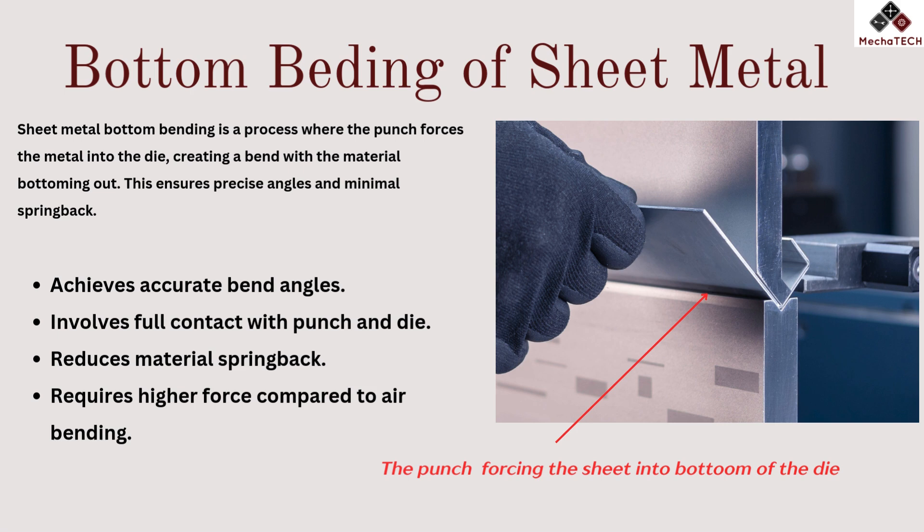Unlike air bending, bottom bending provides better control over the final angle, making it suitable for high precision applications. It's commonly used in industries where exact bend angles and repeatability are crucial, such as in automotive or aerospace manufacturing.